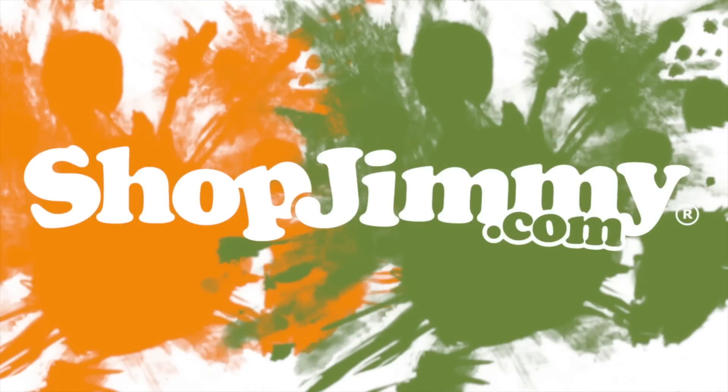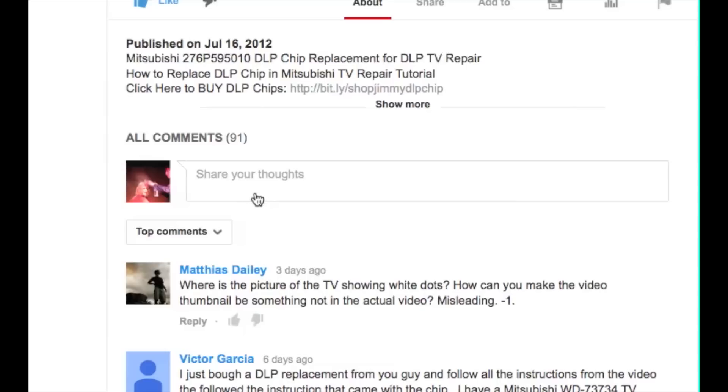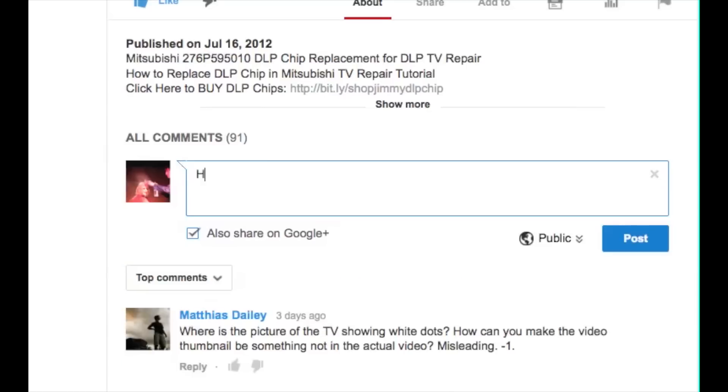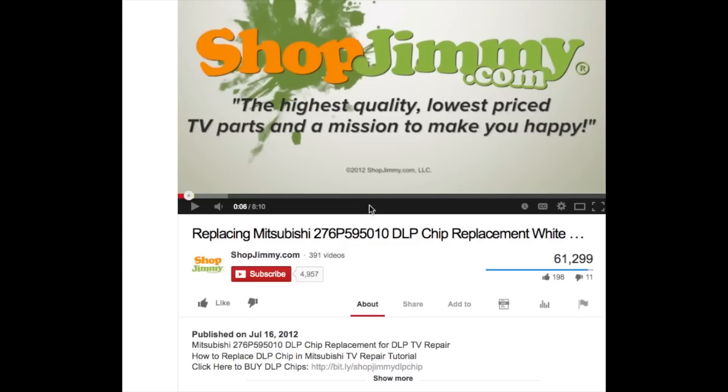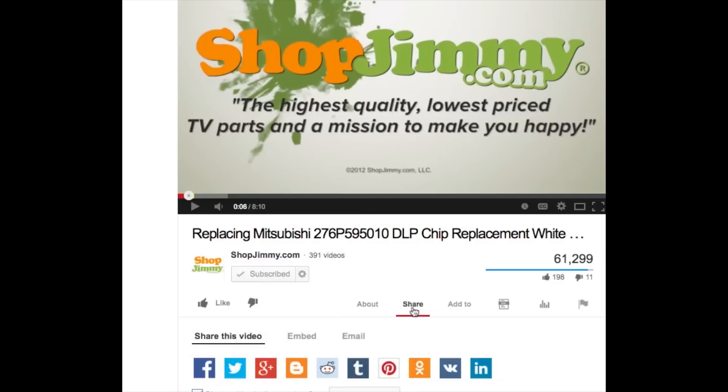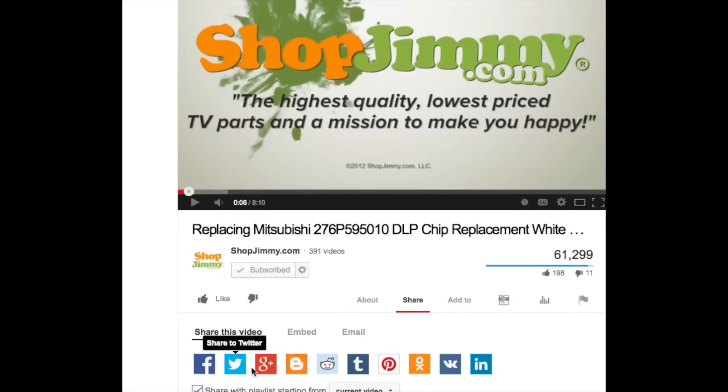Thank you for watching one of our many tutorials here at ShopJimmy.com. If you have any further questions regarding your repair, simply post a question in the comment section below or call our award-winning customer service team at the number on your screen. We strive to learn and share new TV repair tips every day. Subscribe to our YouTube channel and grow with us. Share our videos with your friends, help us spread the savings, and don't forget to hit that like button.